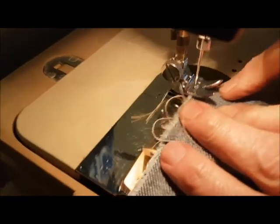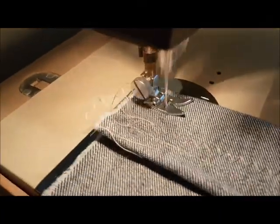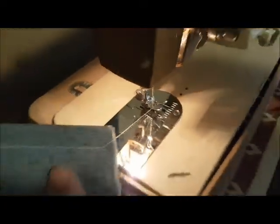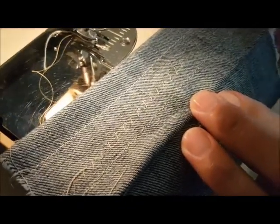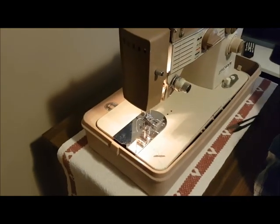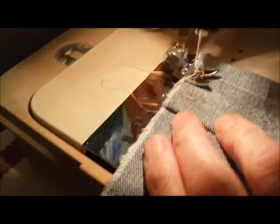Do that all again — it's through four layers this time. Straight stitch. Top stitch and the bottom. And through four layers of denim.